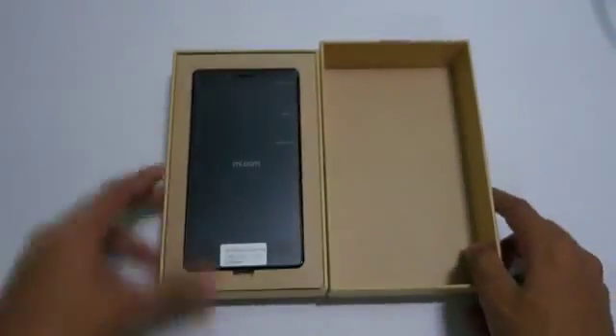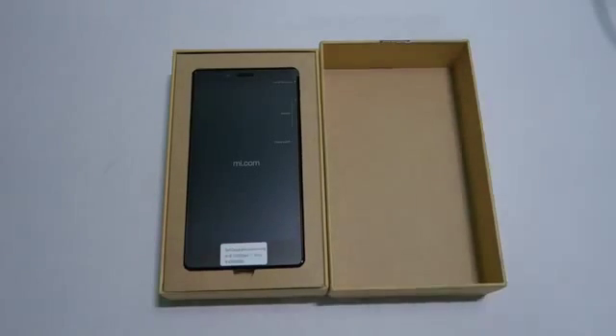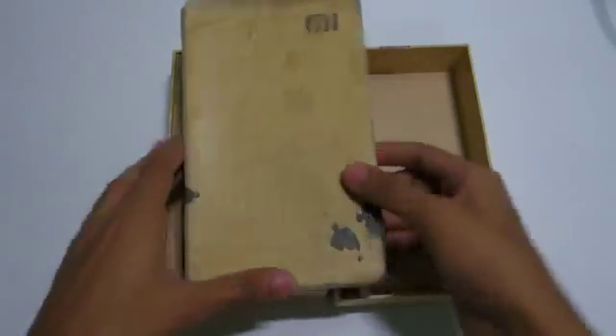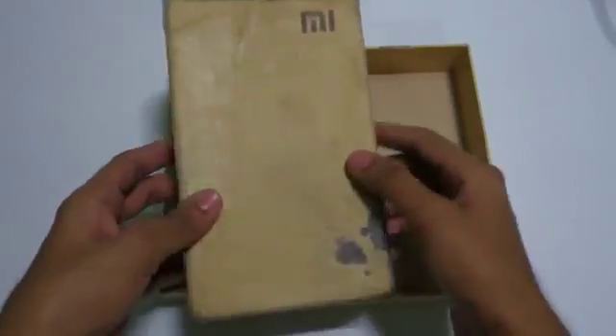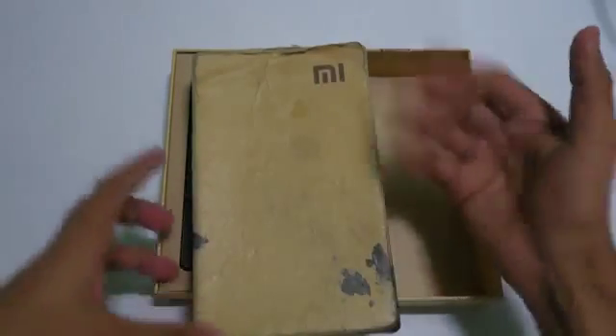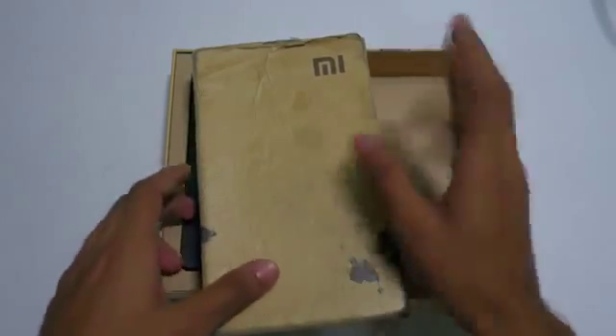The box is the same as the one we had on the Redmi 1S and MI3. I still have the MI3 box — I use it in my college bag because I travel in local trains and the rush is too much to keep the phone in my pocket. So Xiaomi definitely did not work on the packaging for this box.